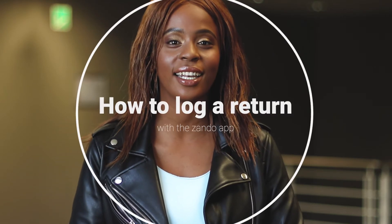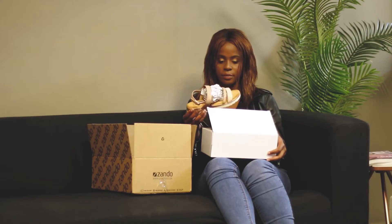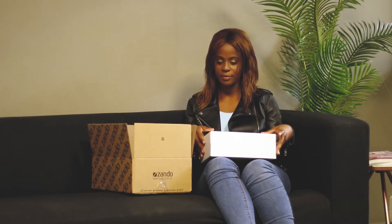Hi guys, my name is Zianda and I work in the Zando customer loyalty team. I'm going to run you guys through some quick how-to steps on logging a return at the palm of your own hands and in the comfort of your own space.